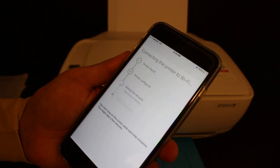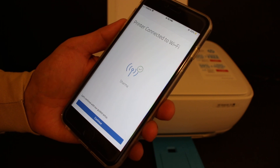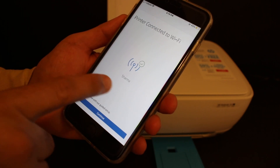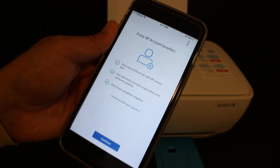Wait on this screen until the setup process finishes. On the next screen you will see 'Printer Connected to Wi-Fi,' and it will display the name of your Wi-Fi as well. Click on Continue.